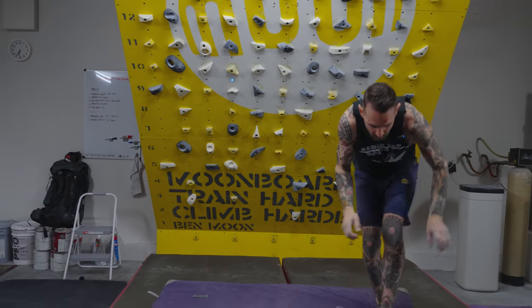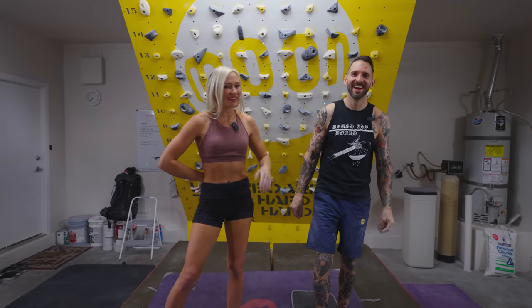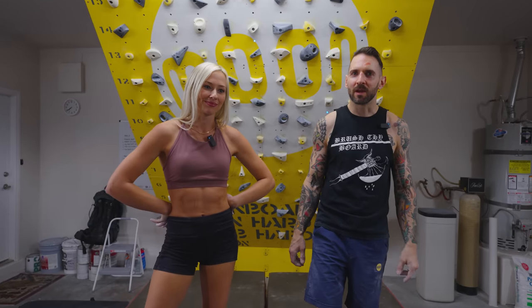All right, thanks for joining us. I'm wrecked. How do you feel? Dude, I'm pretty beat up here. But it was good. Yeah, look forward to having you next time. Yeah, psyched — thanks for joining us for a session.